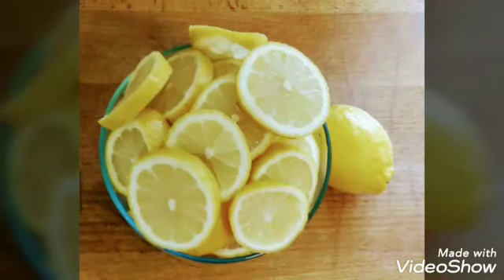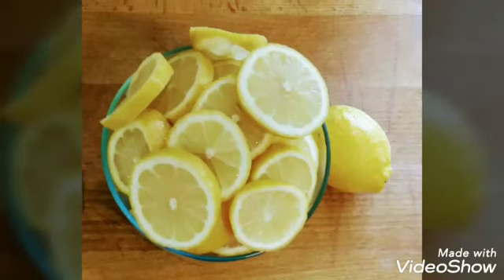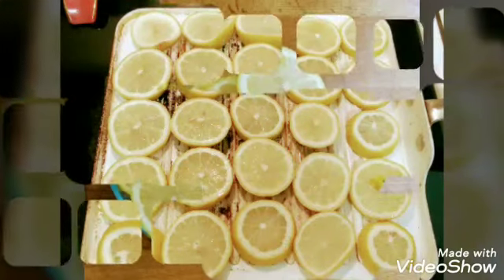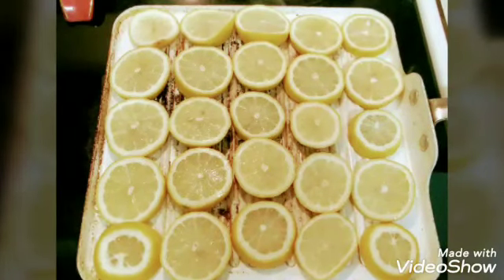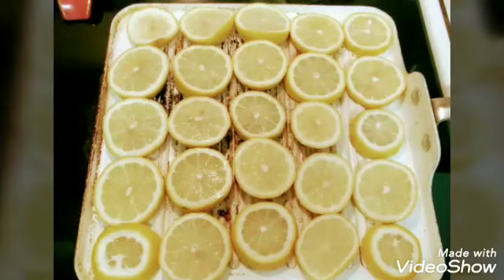Now, as I mentioned, you're going to put them in a single layer on your grill. So go ahead and do that at this time on your grill skillet on your stove, on a medium-high heat, and you'll have something that looks like this. Now, you're going to allow these to cook one to two minutes on this side before you flip them over. And once you allow them to cook and flip them over, you're going to have something that looks like this.